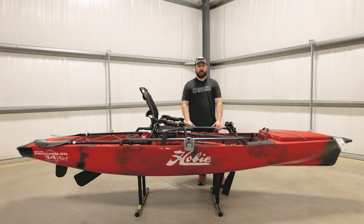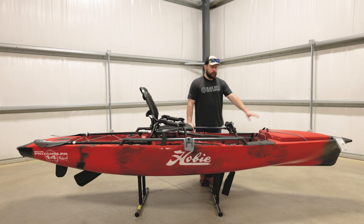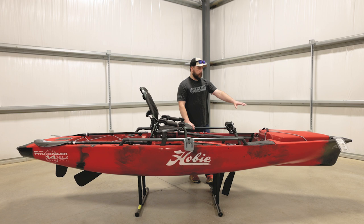All Hobies are compatible with the kayak cart, and you're probably going to want to get one for something like this, especially when you get it loaded down with all your tackle. This is quite a heavy boat, so having that cart is going to be really nice. So when you have that cart plugged in back here in the scupper holes, you've got a nice carry handle up front that's going to help you steer this thing around and get it to where you need to drop into the water.